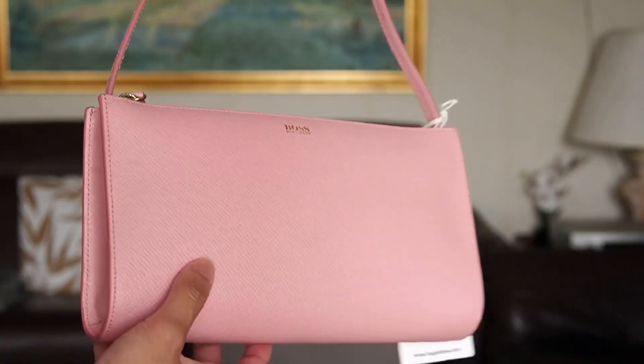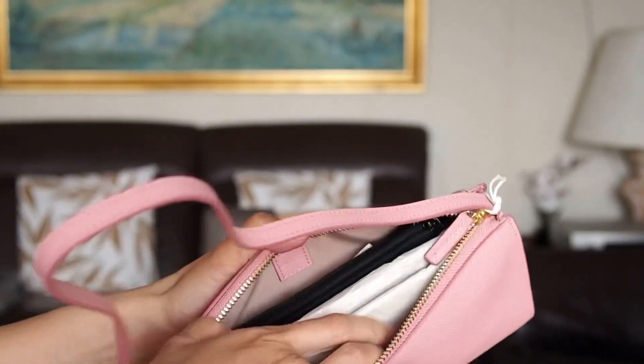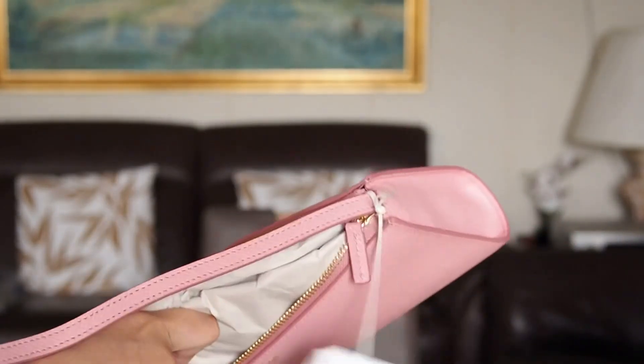It is very affordable — it is just 195 euros. If you compare that to the Pochette Accessoire from Louis Vuitton, it is 600 euros.